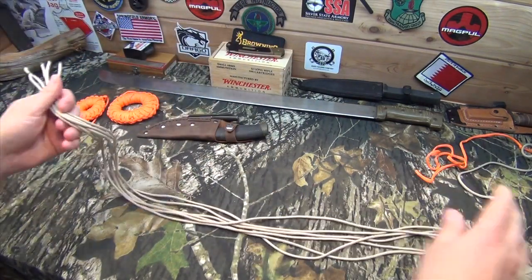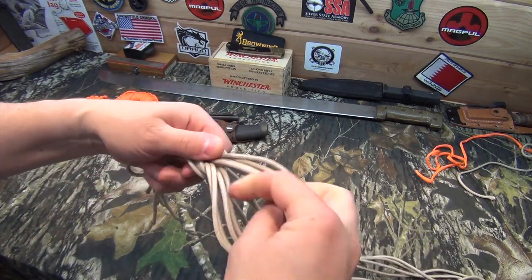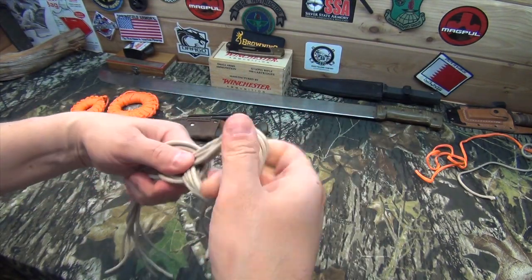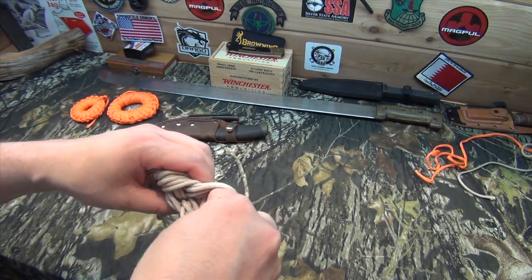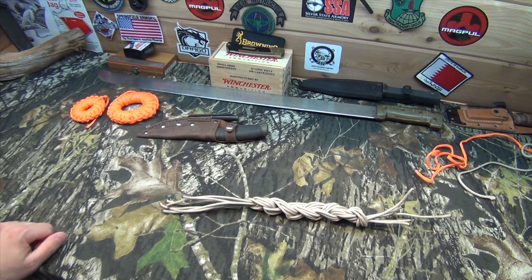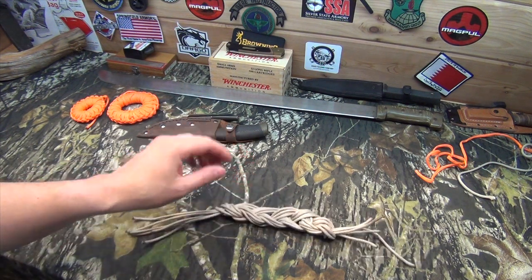And then you can get your cord. Once you get practiced at it, you can do it pretty quick. It doesn't really take too much time at all. And then you go from about three foot to about one foot. Just another quick survival tip for you on a different way to pack up paracord. And again, this is just called the daisy chain.